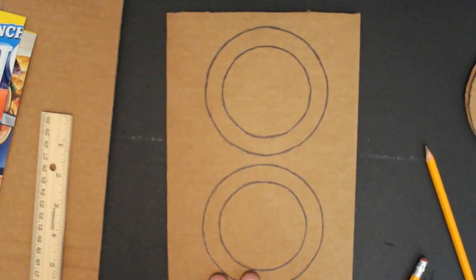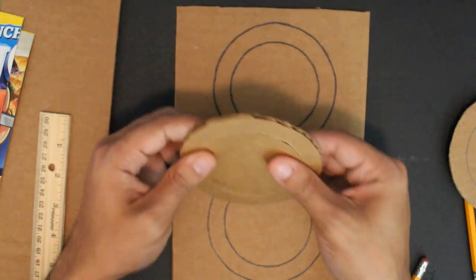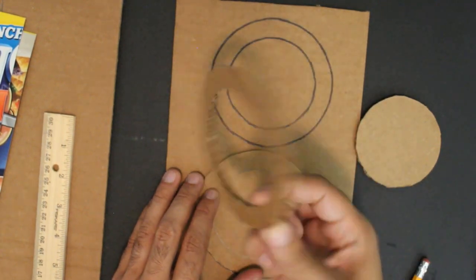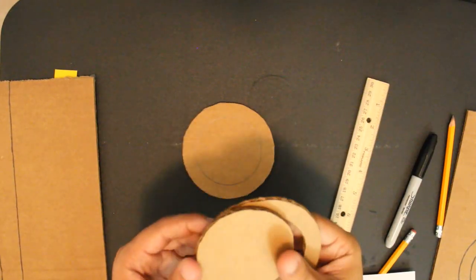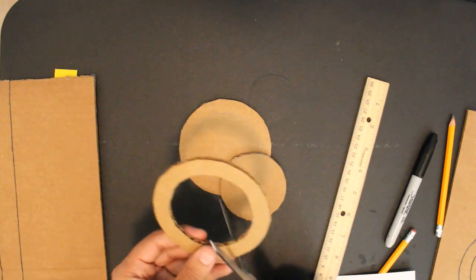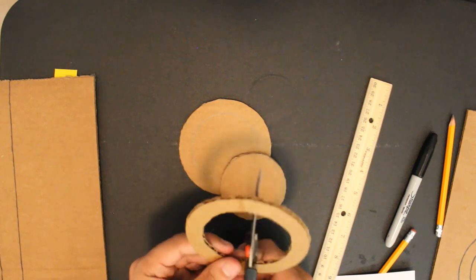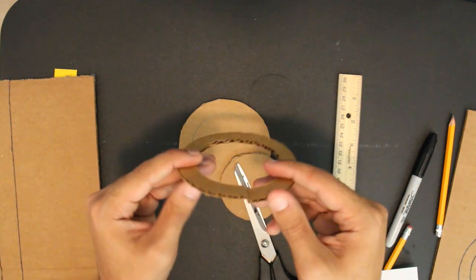Once you have those circles, cut out both of them — but only cut out the inside of one of them. The other one you leave whole. To cut out the inside without ruining the outer ring, I used an exacto knife, but since I can't give you one, you'll have to cut right into it and cut around as best you can. If it gets bent out of shape, just glue it back together.